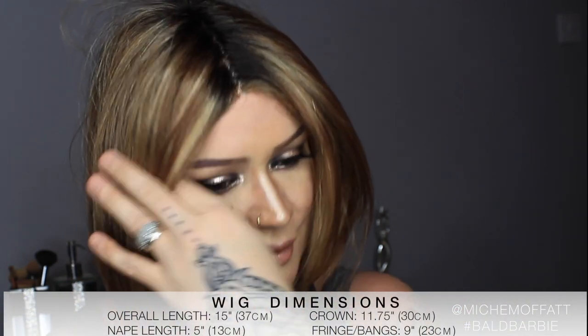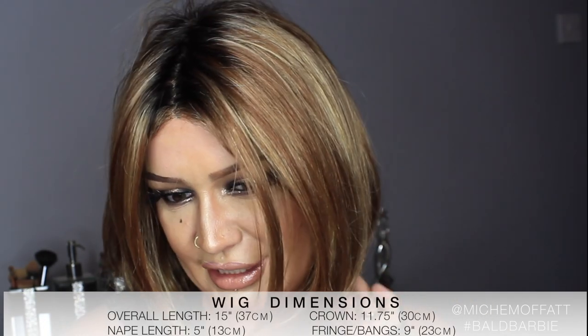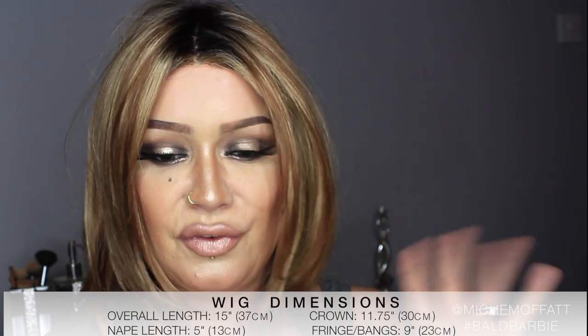Let's give you some facts and figures regarding the length of this wig. The fringe length — the bangs, the front layers — are 9 inches long, which is 23 centimeters in metric. The nape is 5 inches long at the back, which is 13 centimeters. The crown to the tips is 11.75 inches, which is 30 centimeters. So the overall length of this beautiful wig is 15 inches long from tip to ends, that's 37 centimeters.